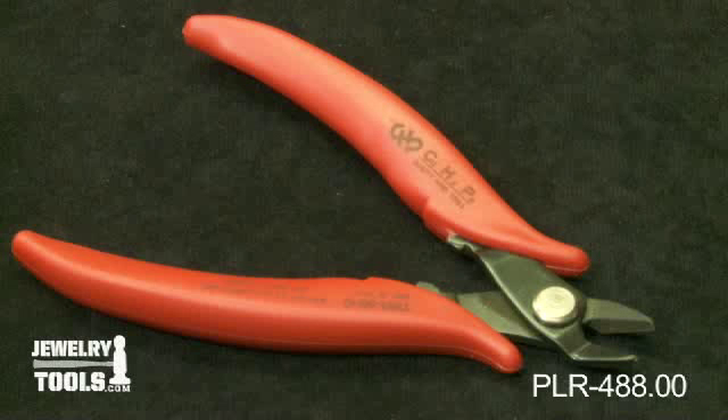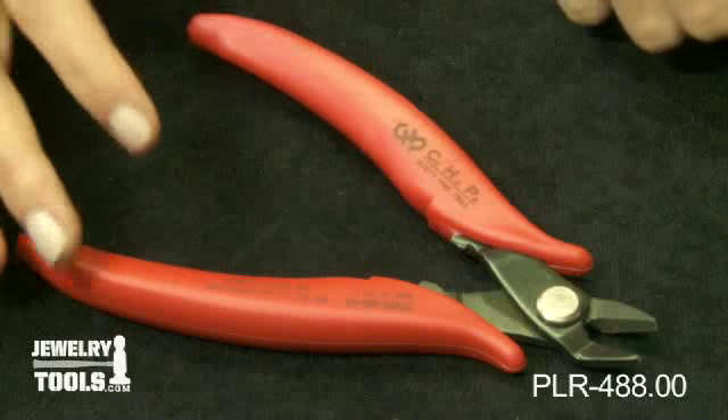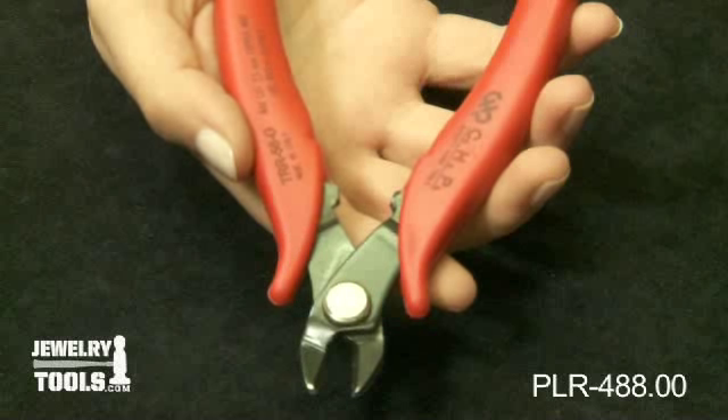This is our CHP Milano Small Sprue Cutter, item number PLR-488.00. This six and a quarter inch jumbo version is made of thicker high grade tool steel for heavier cutting jobs.